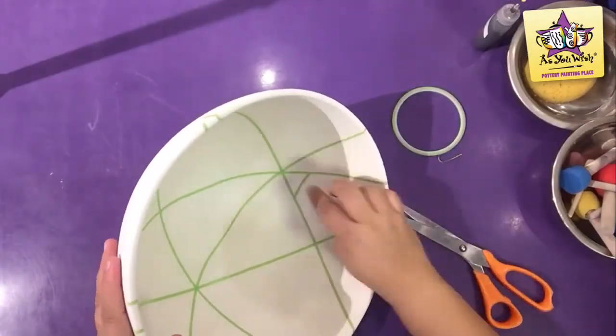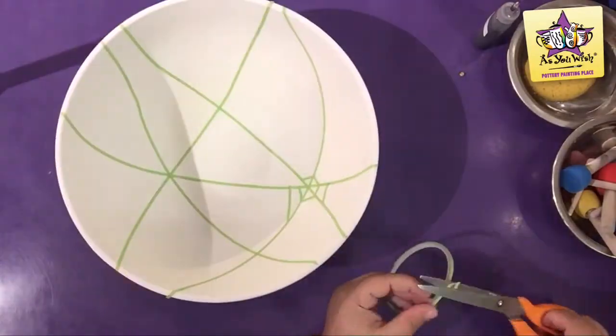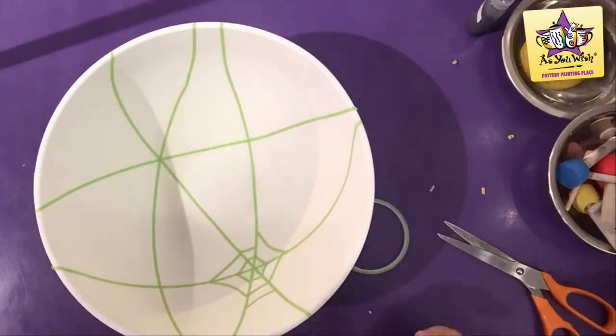With smaller pieces, begin to create a connecting circle from the center of one of the asterisks, then continue cutting pieces that match in size and paste them onto the bowl.